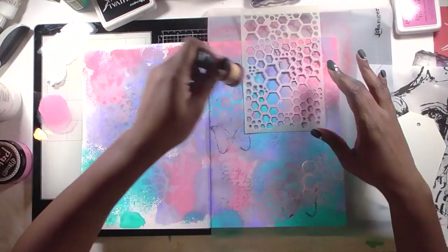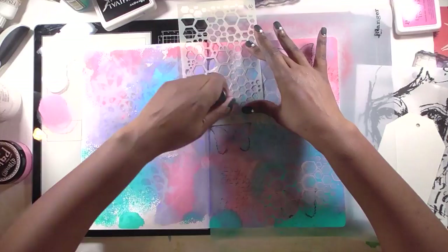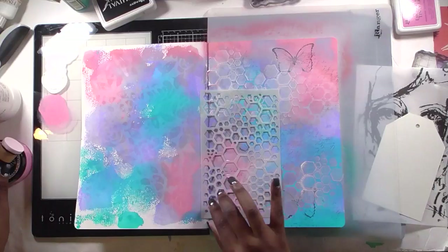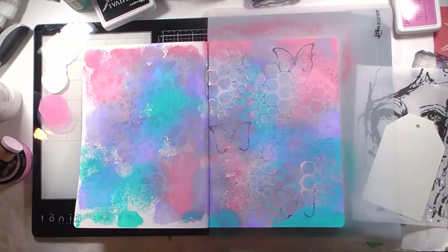I grab a hexagon stencil from Dilutions and Rose Quartz paint also from Dilutions, and use an ink blending tool to blend through the stencil in a few places. I realize it's too tone-on-tone — too light against the background — so I mix in a little gesso with the pink paint to get a lighter pink. It's still too close to pink, so I eventually switch to pure gesso and change my blending foam since the old one was saturated with pink paint and diluting the white.